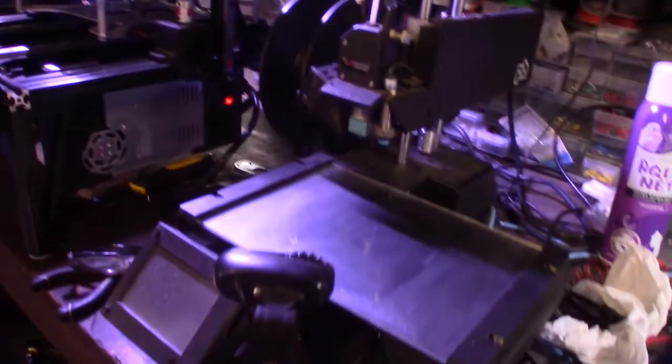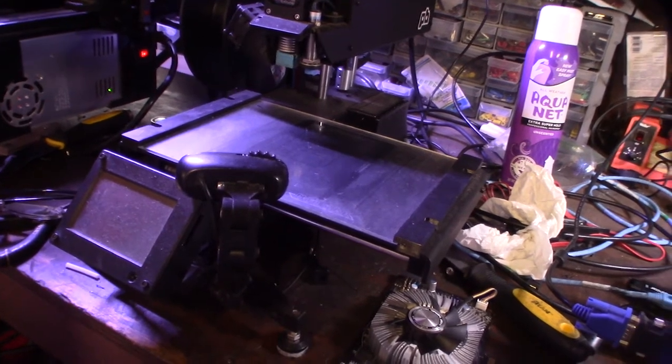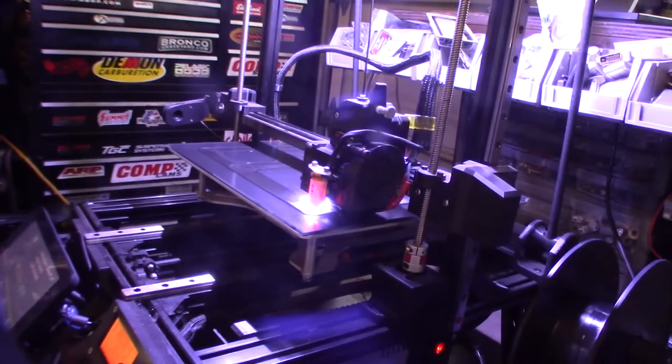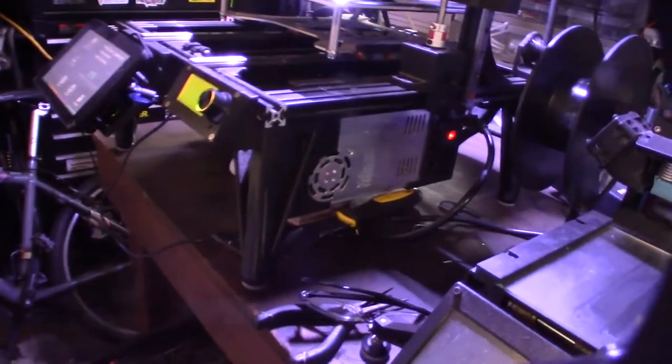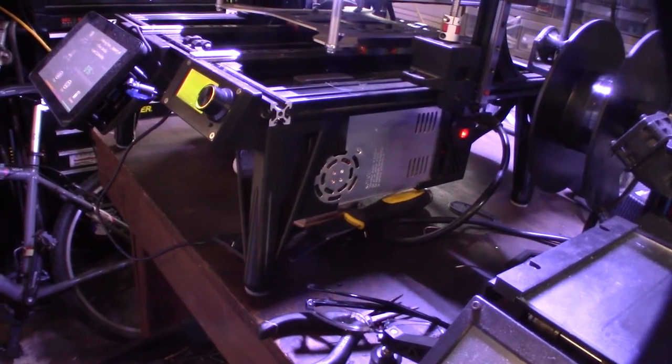I've tried everything — rubber and plastic. The problem with rubber was it would actually bounce back. As the printer moves and jerks, the momentum and inertia would hit the rubber and it would bounce back, actually making ghosting even worse. Plastic was better, but it wouldn't absorb any sort of impact.